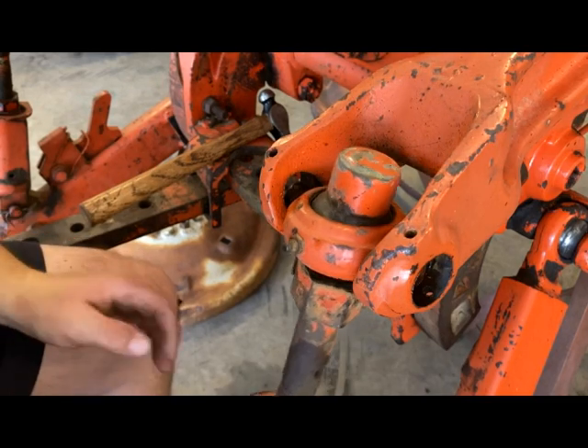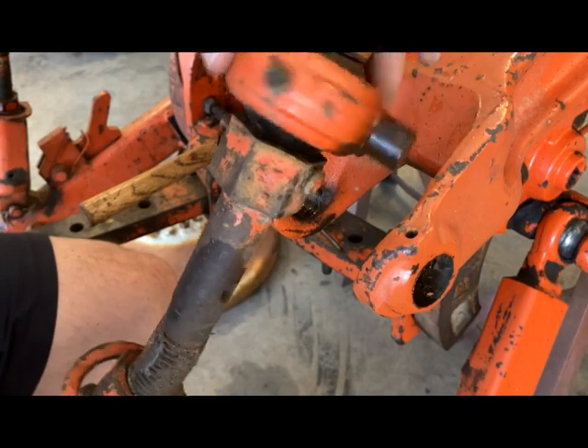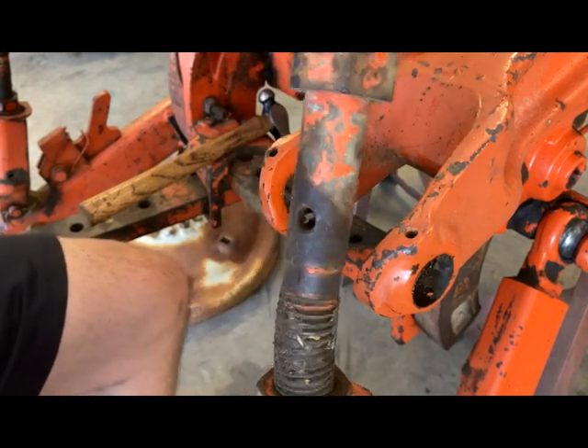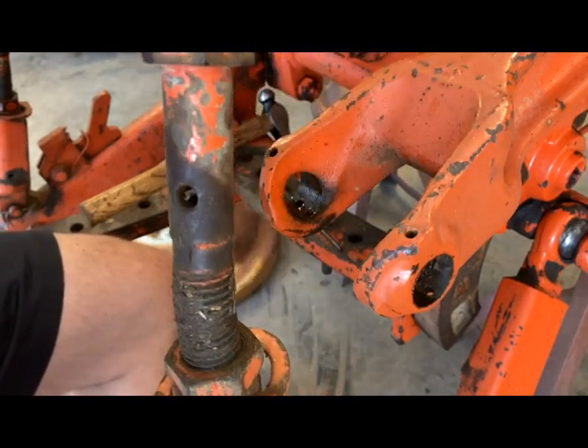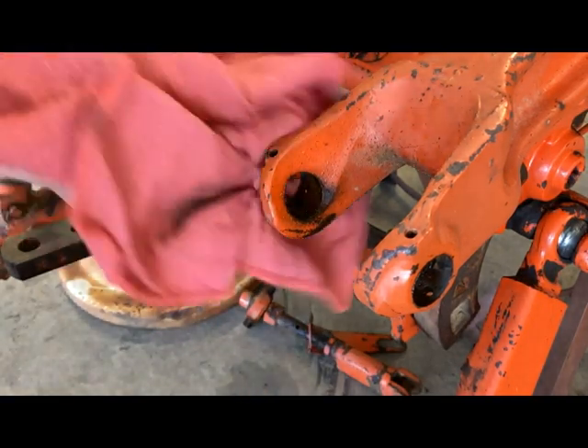Let's grab this and work it out of there like that. It's a shame that's the only thing wrong with it — everything else looks to be in pretty good shape.